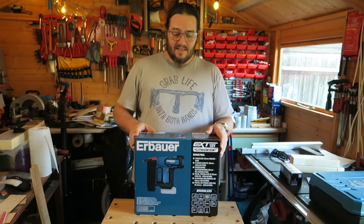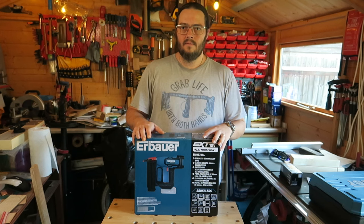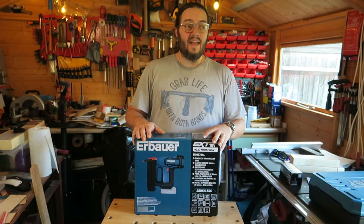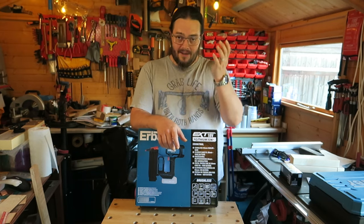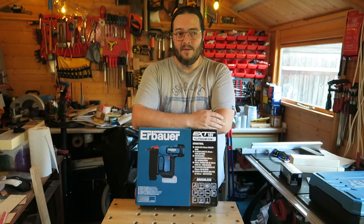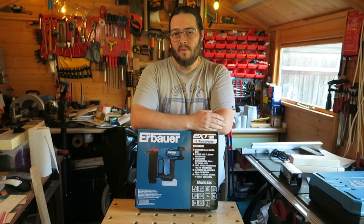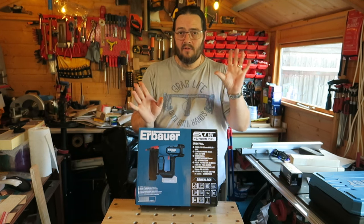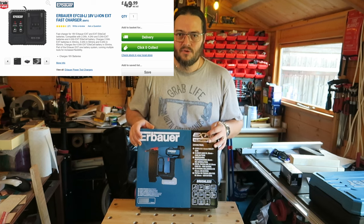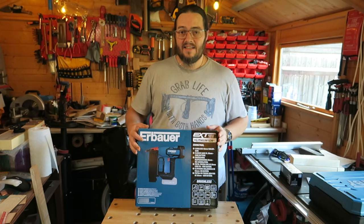This is brushless, which I like. The battery is available separately — you can buy one right now for £24.99. So save the 70 quid on the bundle, buy the bare tool and just buy the battery on its own. It's probably cheaper to buy the battery and the charger separately — the double super-fast charger is probably around 45 quid or less. I'll put the price up on screen.